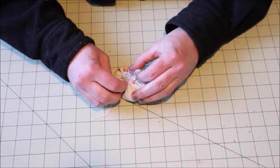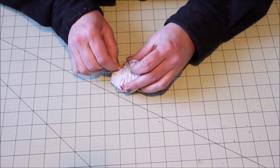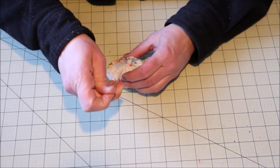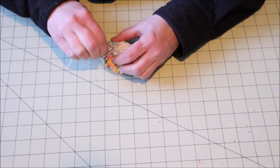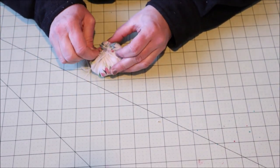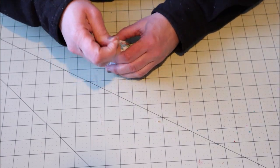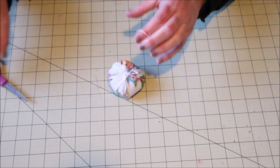For a little added security I'll take my needle and thread and run it through the opening from one side to the other. I'll do this about six or eight times until I feel like the opening is nicely secured. Once I have that done I'll tie it off with a double knot once again and clip off the excess thread.